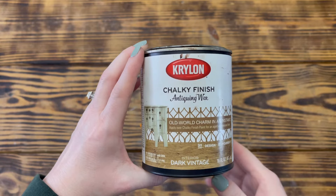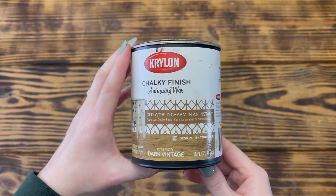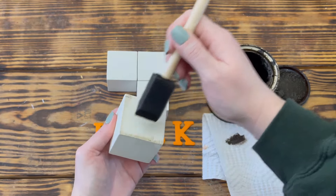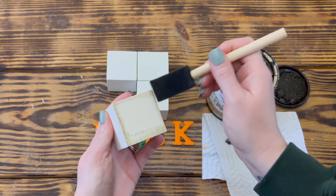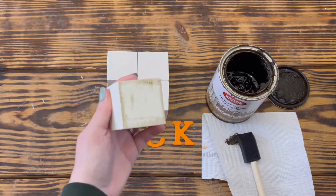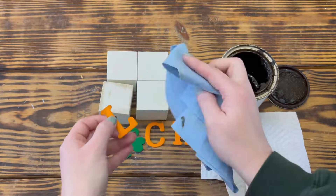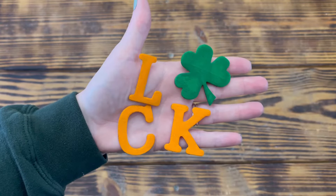To give these pieces a worn and weathered look, I used Krylon chalky finished antiquing wax in the color Dark Vintage. Starting with the dice and using a foam brush with a little bit of the antiquing wax, I lightly distressed around all of the edges and in the center of each side of the dice. Since I didn't want the distressing to be dark, I immediately took a paper towel and wiped off any of the excess wax. I then repeated this step to distress the front side of all three letters and the shamrock.